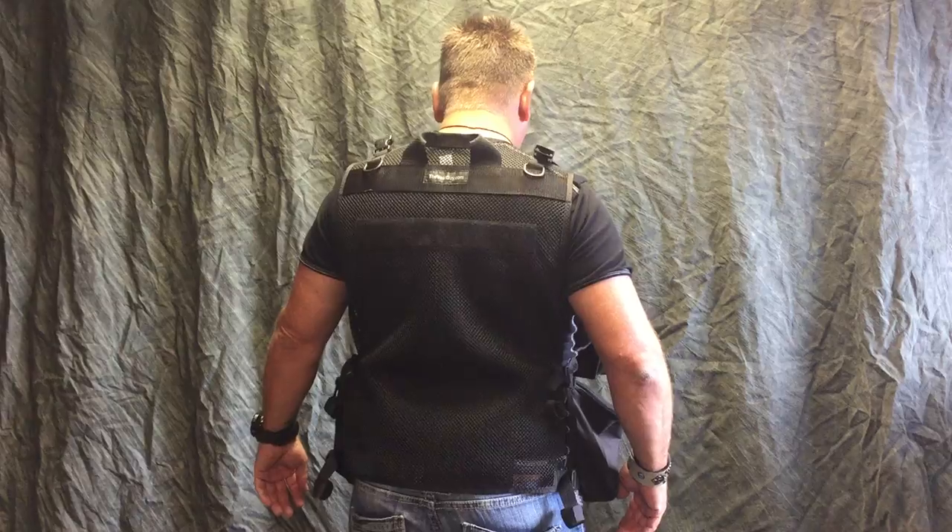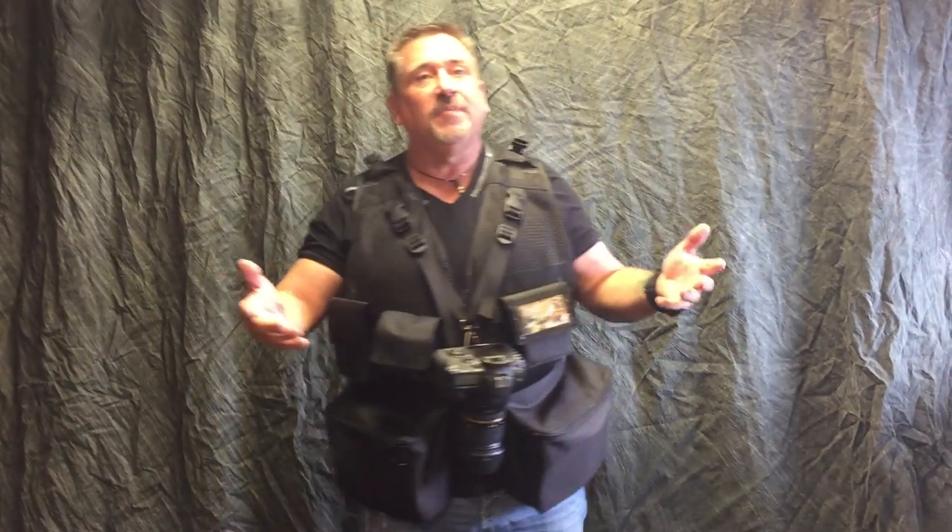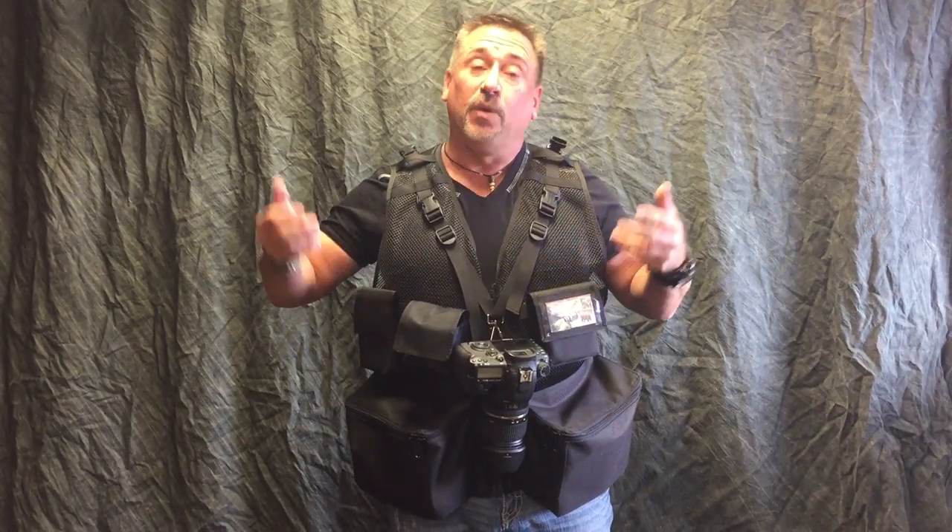I'll show you real quick on the back. Again, we can customize these any way you want. If you like this Molly system, we can add more to it, put some on the back — anything you want. So check it out at TheVestGuy.com.